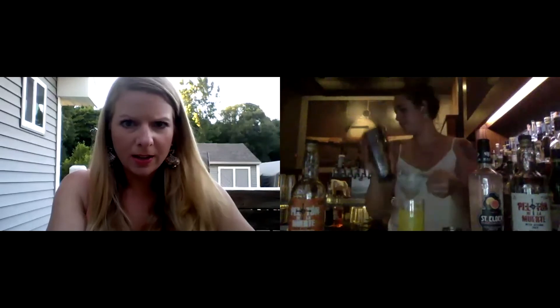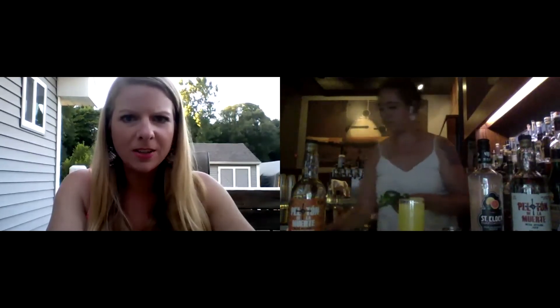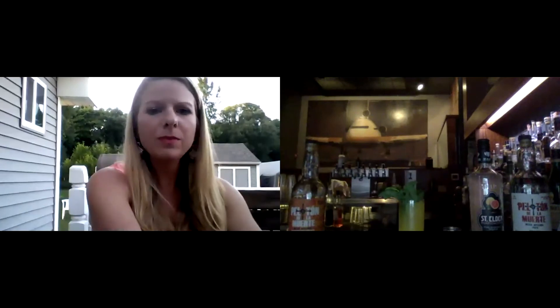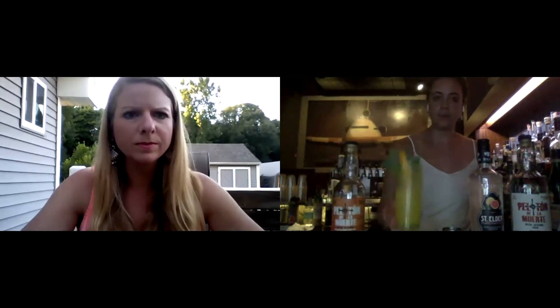Then we're going to strain it into our glass. I saw a bunch of questions pop up here too — everyone's really excited to learn about the Pechuga. We've got the address of the Eddy on there too. We have it online right now so you can buy it to take home and drink at home. I'm putting a healthy amount of mint in here. You can also shake it with the mint leaves to get more of a mint flavor, because there's also mint in this Pechuga. But this is the cocktail.